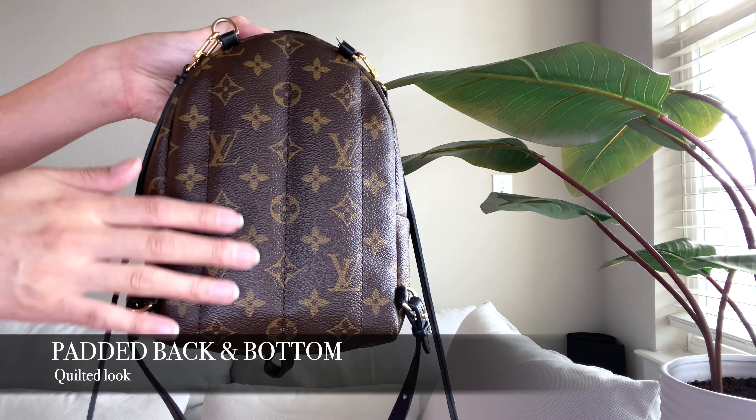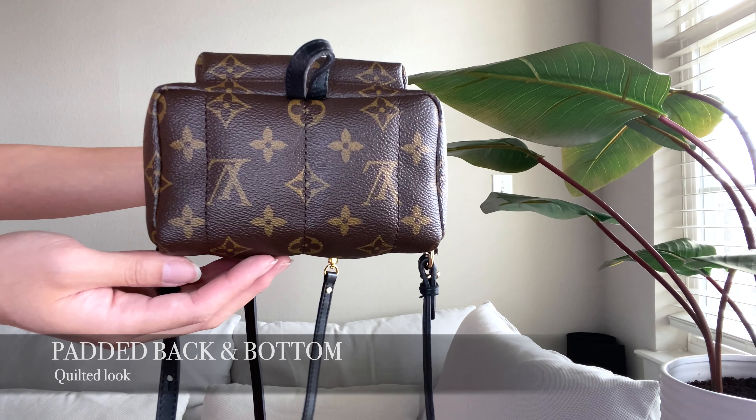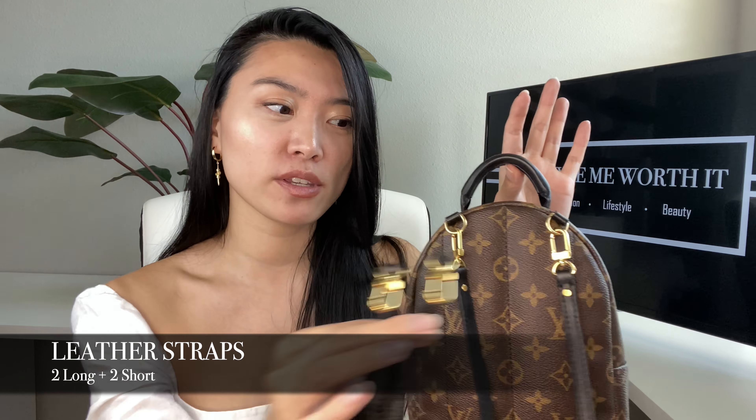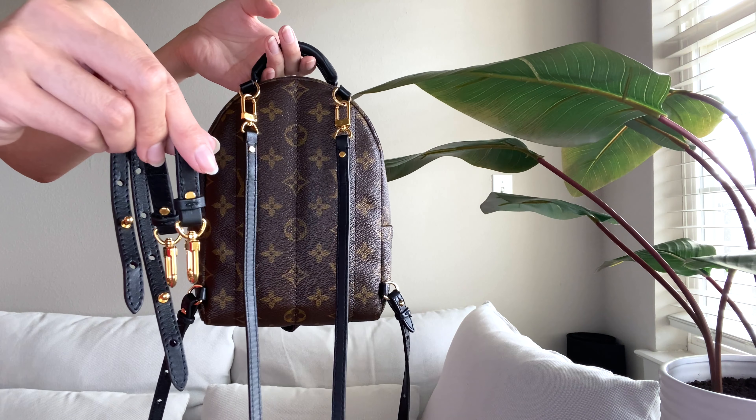The back is quilted and padded, which makes it very comfortable to wear. The Louis Vuitton Palm Springs backpack comes with four different straps — two long and two short — and you can use them in any number of configurations to get the look that you want. I've come up with 10 different ways to wear this backpack, in ways you might not have thought of before, so take a look at that video linked in the description.